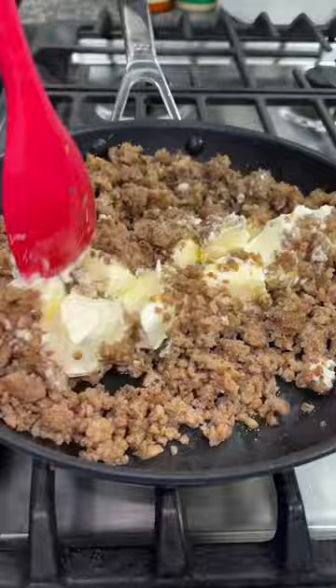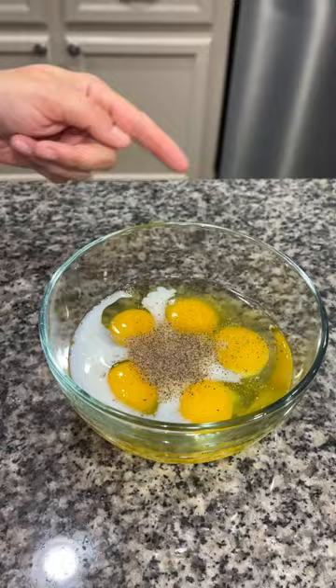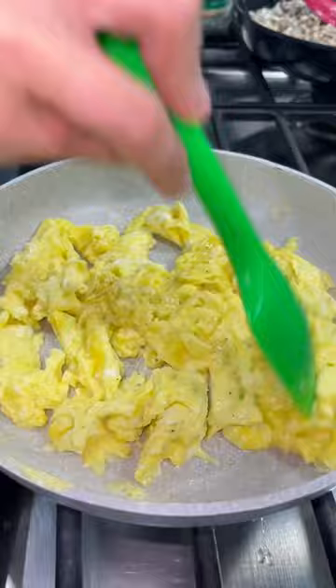Set that aside and grab another pan. In a bowl, I cracked five eggs and then added a splash of milk and some salt and pepper. Then just whisk that all together. I poured the egg in my hot skillet and scrambled it, but you don't want to cook it all the way — you want it to still be a little bit soft.